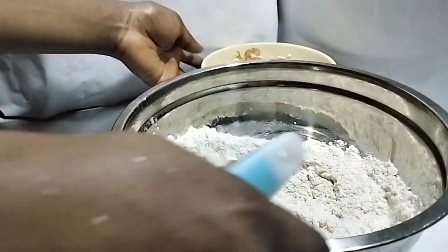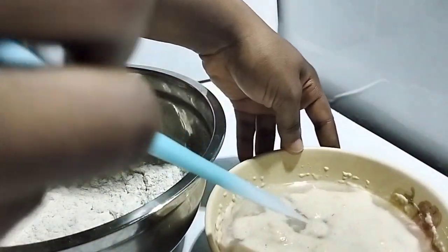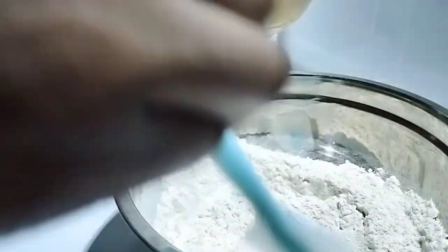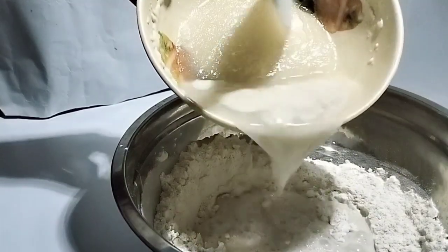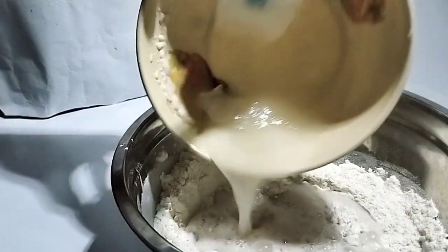Now you introduce the yeast. As you can see, the foam on top means the yeast is active. If you don't wait five minutes and you notice your bread will not rise. So you introduce the yeast into the flour mixture and mix — give it a good knead. First go in with a spatula, then with your hands.